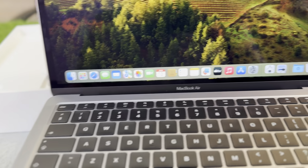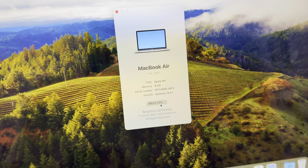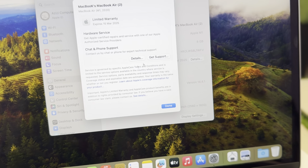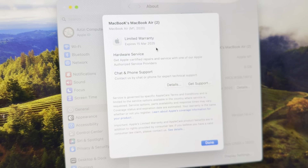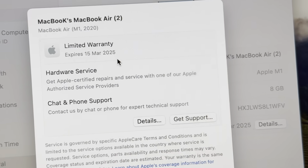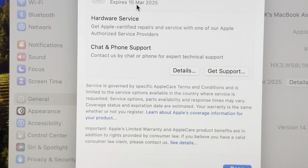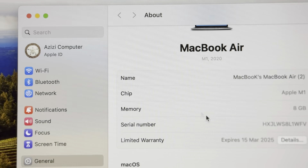People from not just Pakistan but all over the world watch these types of videos, so I'm going to show you everything. This is MacBook M1, 8GB. Let me check the warranty details — the warranty expires on 15th March 2025, which means this MacBook was activated around April, about one month ago.